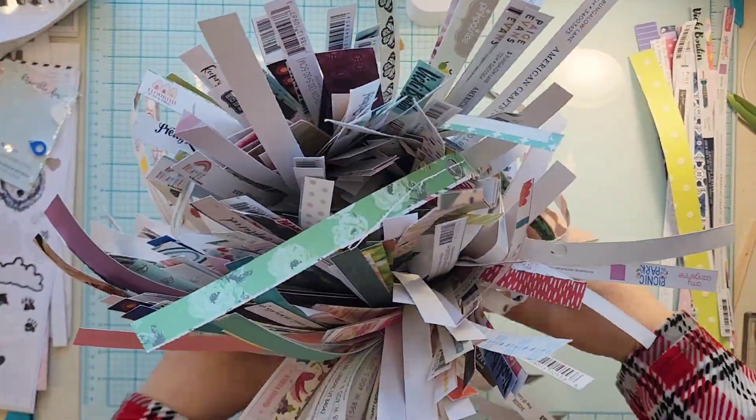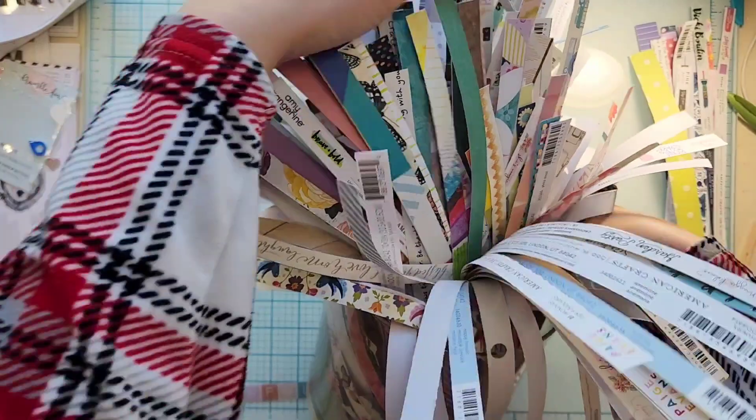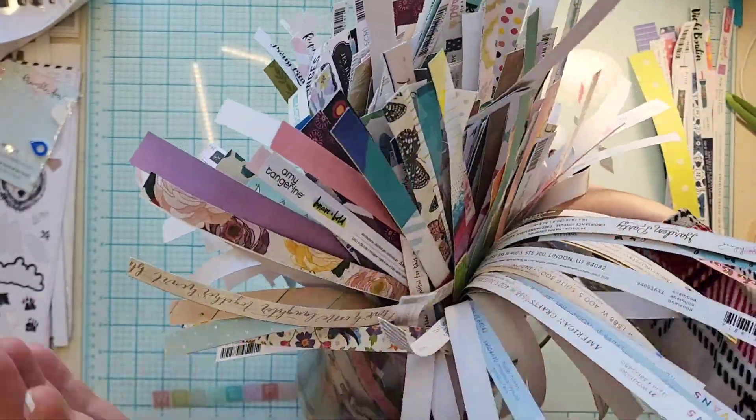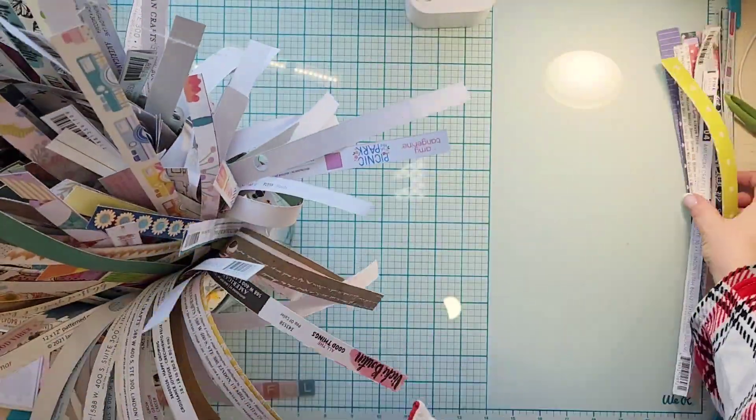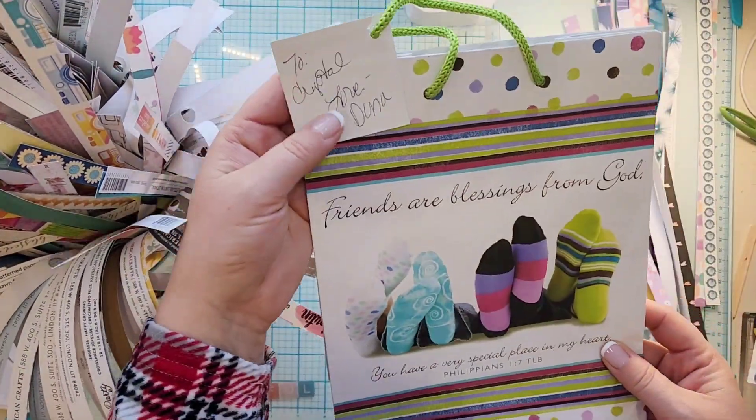Hey everyone, it is Crystal with Pineapple Papers. It is Sunday, so it's Sketch Sunday — but it is also still Scraptember, and the prompt today is something you've hoarded.